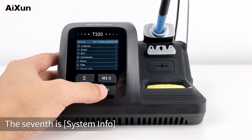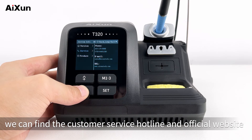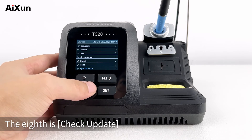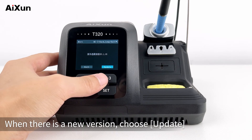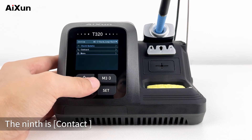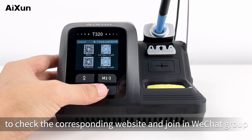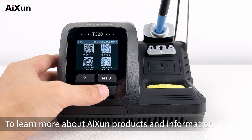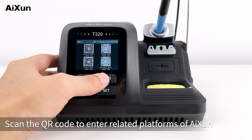The seventh is System Info, which includes system version. In Service, we can find the customer service hotline and official website. In Produce, it shows the production date as October 16th, 2023. The eighth is Check Update — the latest version is V1.05; when there is a new version, choose Update. The ninth is Contact — users can scan the QR code to check the corresponding website and join the WeChat group. The tenth is More, to learn more about AISUN products. Scan the QR code to enter related platforms of AISUN.